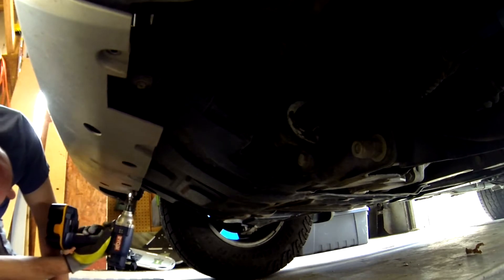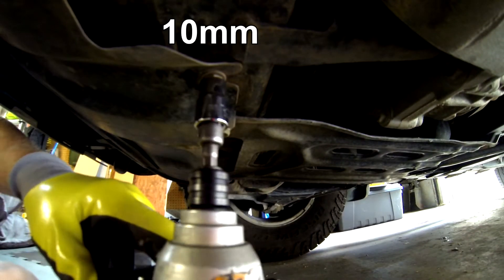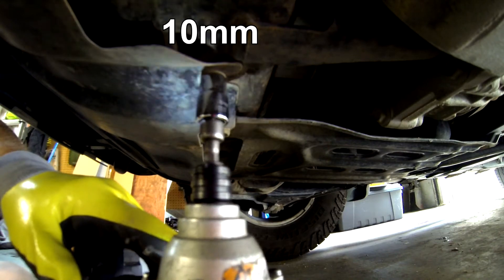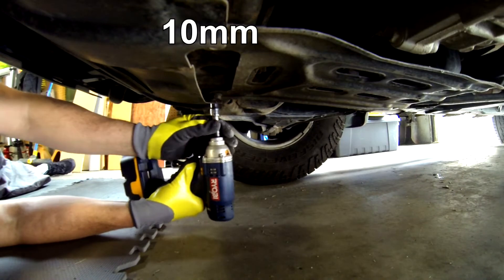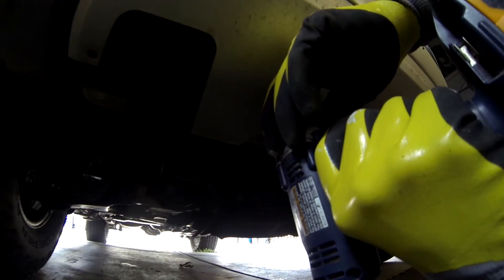All these bolts are 10mm — they come out very quickly. The skid plate itself disconnects from the frame with 10mm bolts also. There are two on the rear section, and going through the flexible bumper there are two access holes, again 10mm. There are four of those, and you can drop the skid plate.